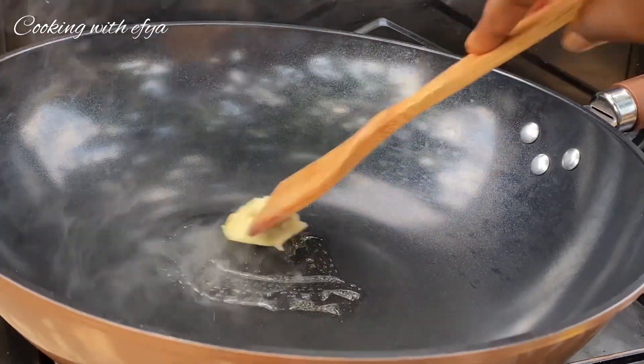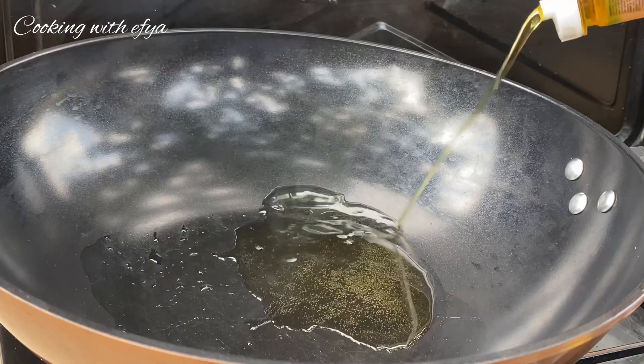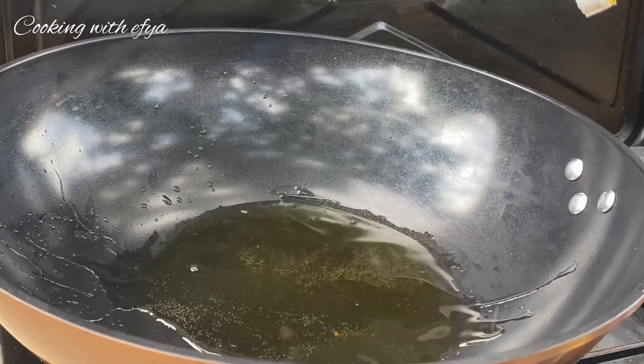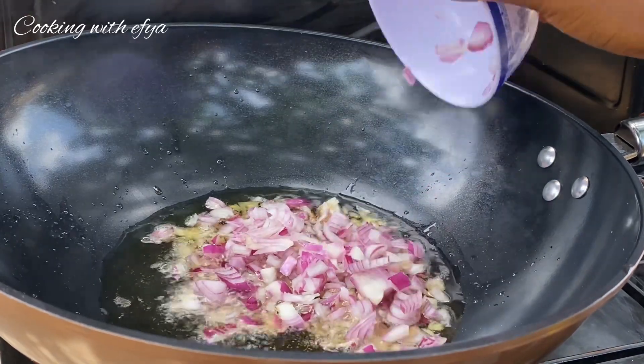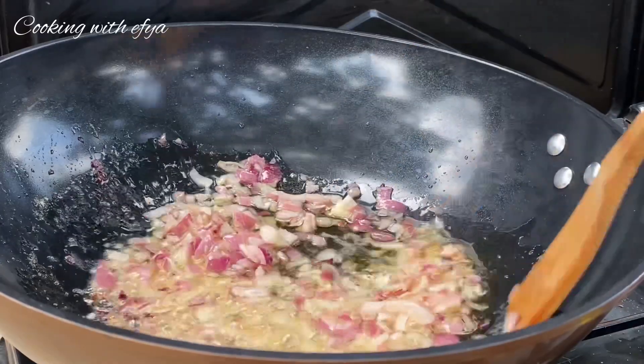For this party style jollof stew recipe, I'll start by heating up my pan, then add one and a half tablespoons of shea butter and also a little bit of cooking oil. Let it heat up a little bit, then I'll go in with my chopped onions. I'm going to list everything I use in the description box for you to check out.